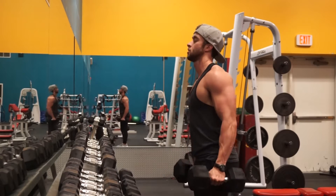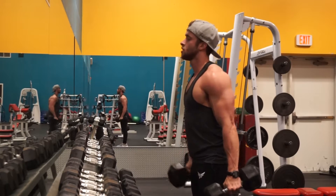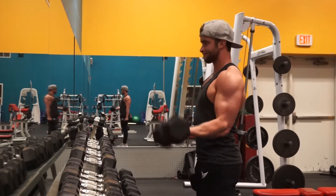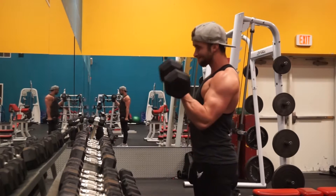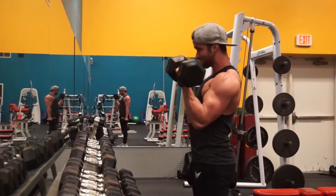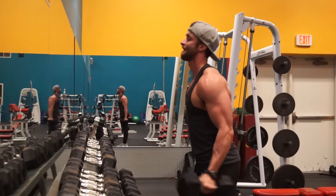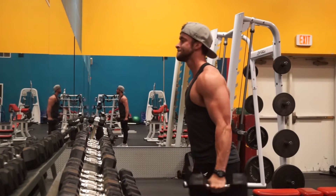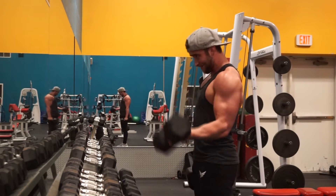The first working exercise is alternating dumbbell curls. In my opinion, alternating dumbbell curls are probably the best exercise other than strict straight bar barbell curls for really building your arms. You're working full range of motion, you can go decently heavy, and you can focus on each arm separately to build a fuller, more proportional physique because each arm is getting the same amount of work.